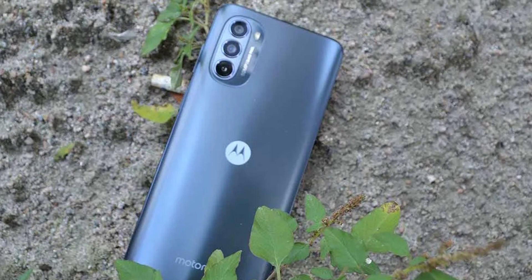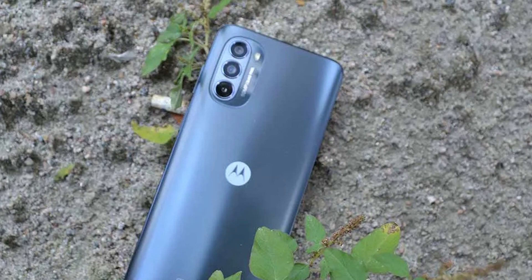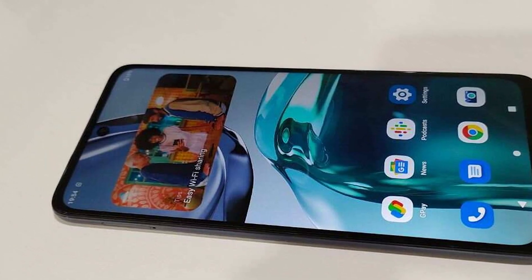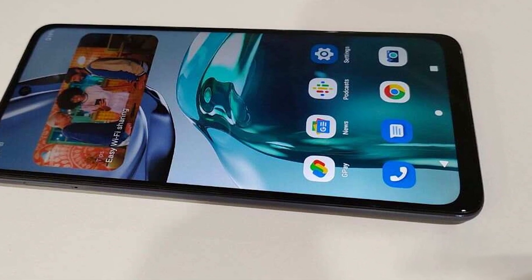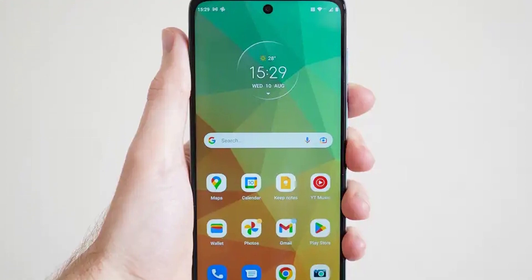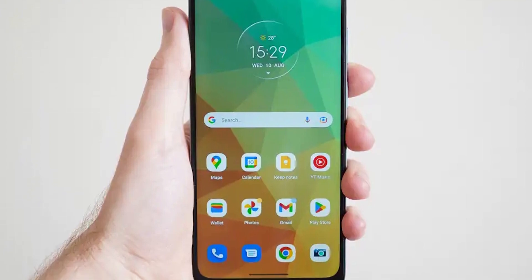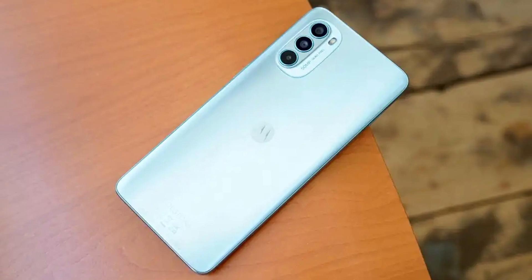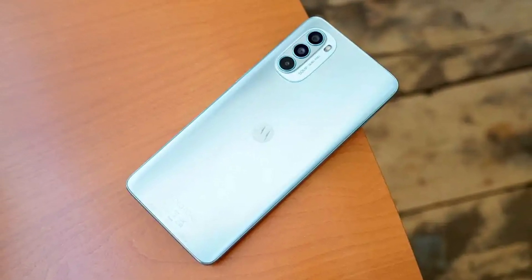The Moto G62 5G from Motorola is one of the most affordable phones on the market to offer 5G connectivity. However, it sacrifices a bit too much from other aspects for our liking. The display would have been a great one for this price point, despite inaccurate colors and mediocre contrast levels, if only its maximum brightness was more satisfactory. Another great example is the great battery life, which can easily be overshadowed by the poor charging speeds and the even less capable charging brick that comes in the box.